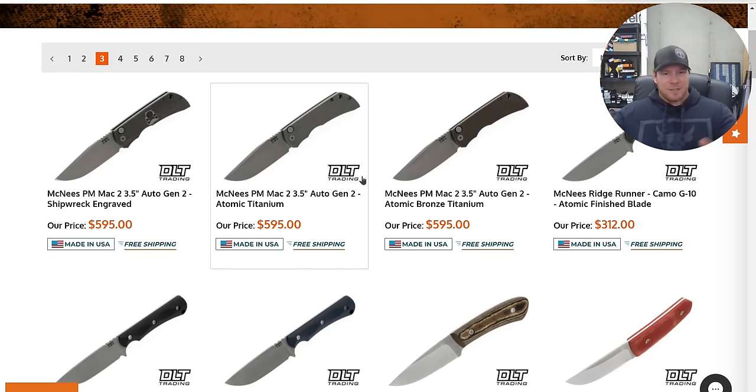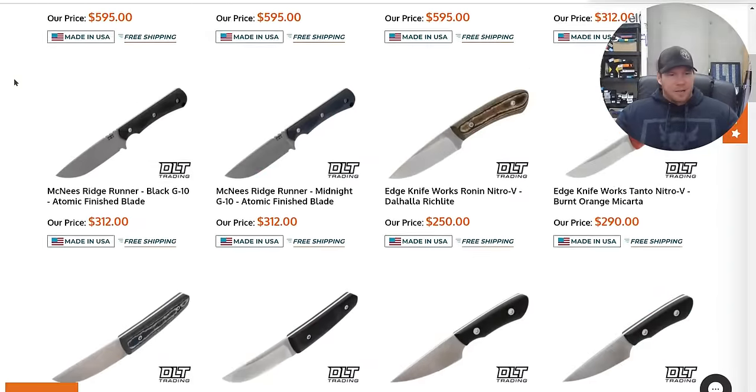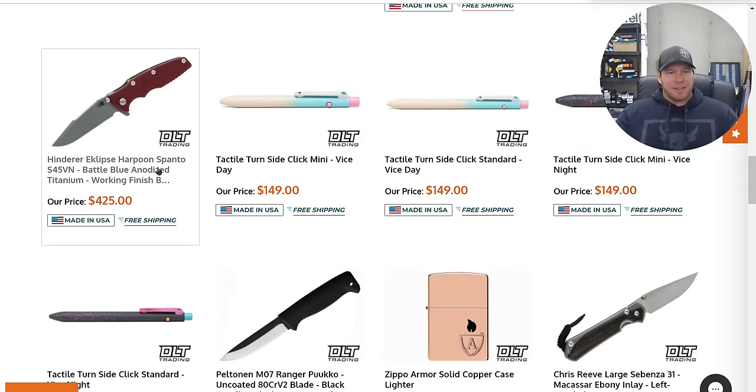Same with a McNeese PM Mach 2 — you're talking about mid-tech, ultra high-end production slash mid-tech. That's what you're looking at. In a lot of cases these knives are hand assembled.